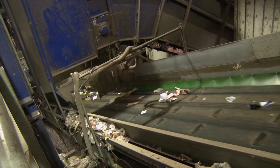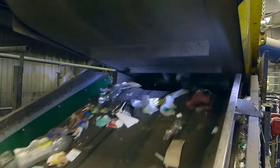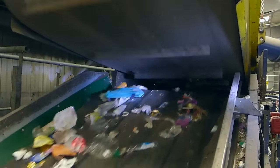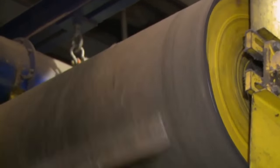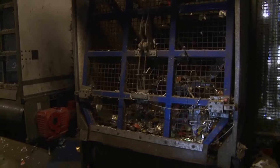At the same time, the metals and plastics conveyor is having the metals removed first. This is an overband magnet conveyor. It attracts any metals that are magnetic, such as steel food cans. At the other end of the conveyor the magnetism stops and the cans fall into the storage bunker below.